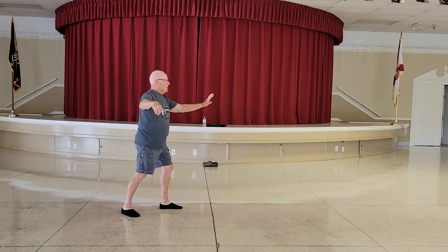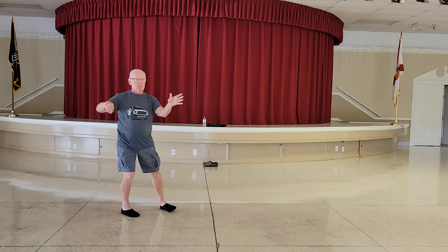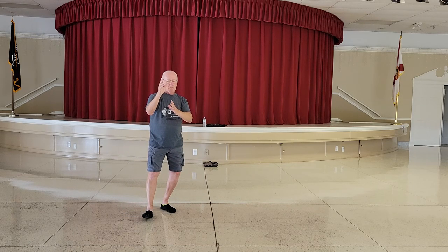Push up with the left, shift the weight to the right, pivot on the left heel to the 45, shift the weight to the left foot, right heel down, raised hands.